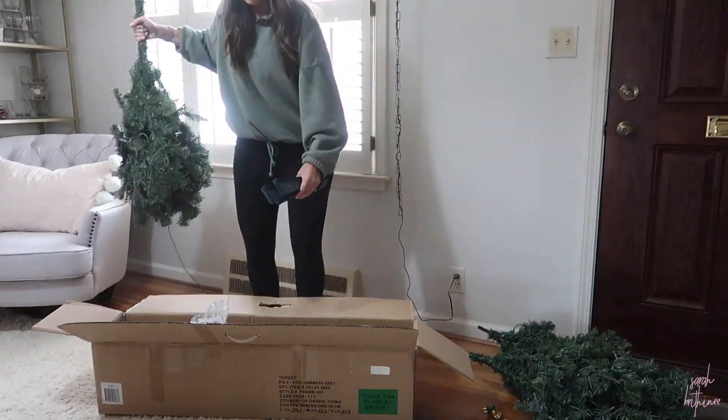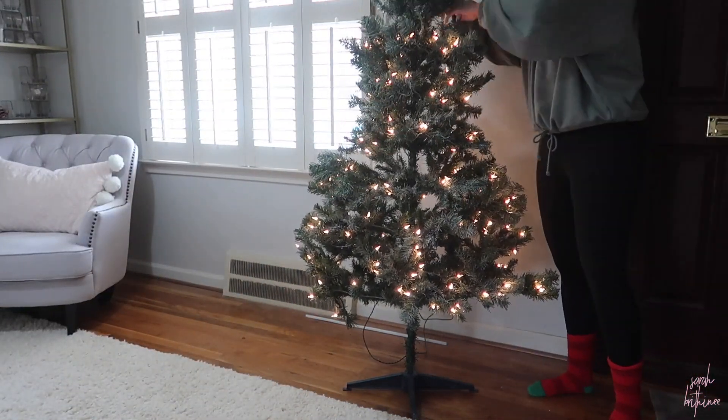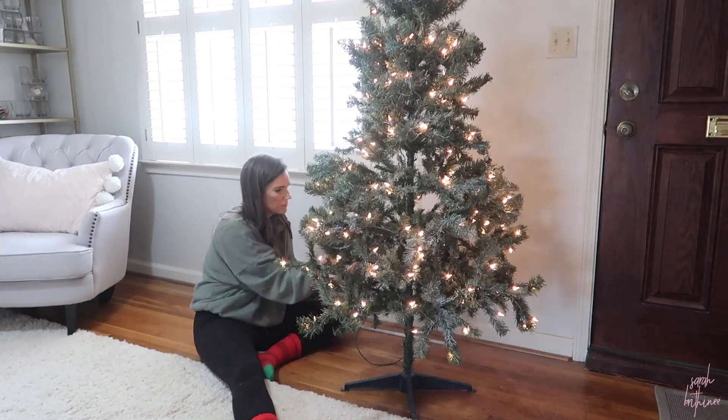The first thing I did was pull out my Christmas tree and then put it together and start fluffing it. This is always kind of the most annoying part of having a faux tree. I will link this one below — it was really affordable. I wanted something smaller for my office, but this one is still available this year.